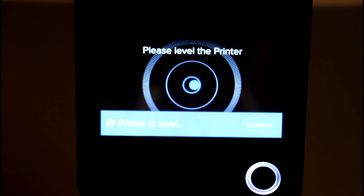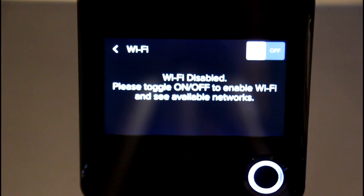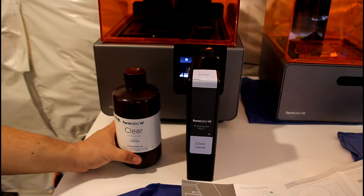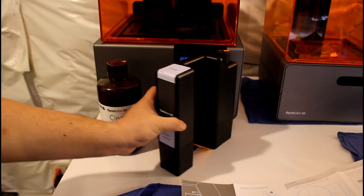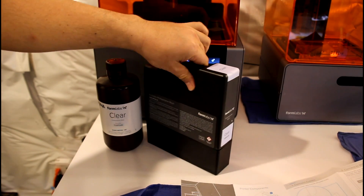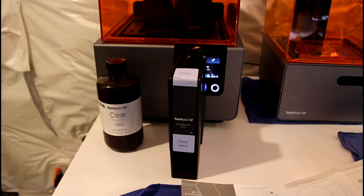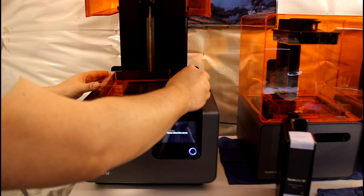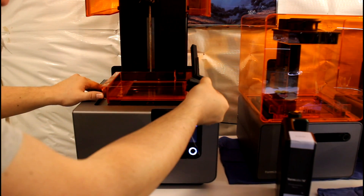The printer is now ready to print. You can connect over a USB cable, but I prefer Wi-Fi since my main computer is in a different room. To do this, turn on Wi-Fi settings and select your network. The older Form 1 Plus used resin bottles that you had to pour into the tank. The Form 2 uses cartridges that slide into the back of the printer. When the resin tank is low, the printer will automatically fill the tank from the cartridge — especially handy with larger prints that may otherwise require refilling mid-print. Resin tanks are consumables and are replaced after about 2 liters of printing, when the tank floor becomes foggy and starts to inhibit the laser.